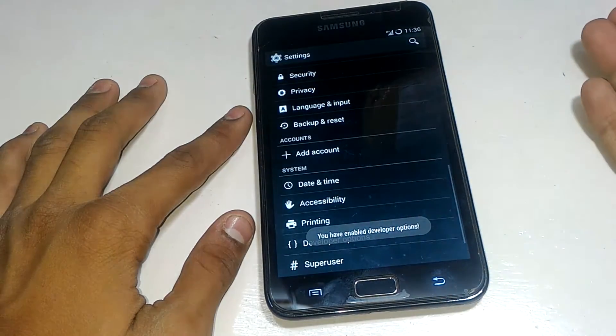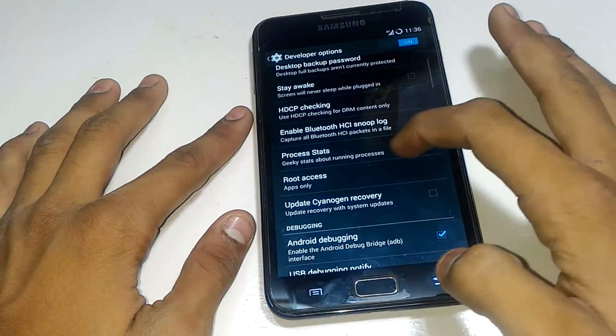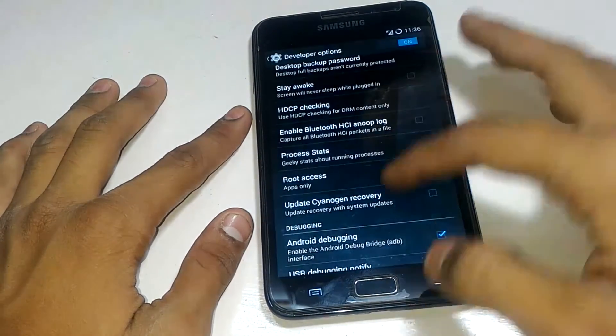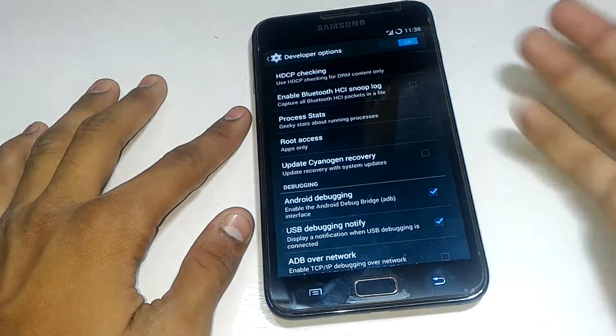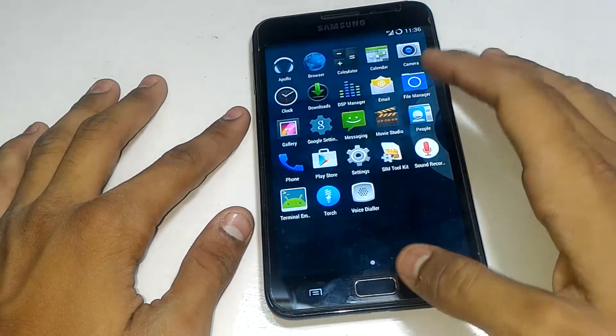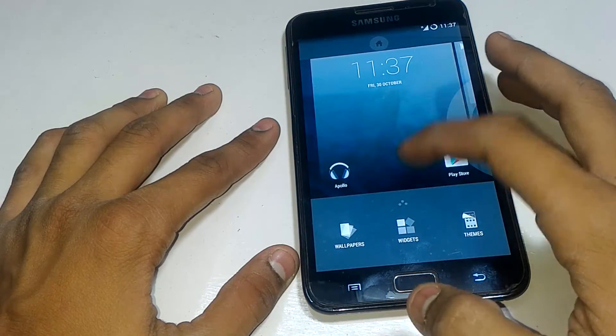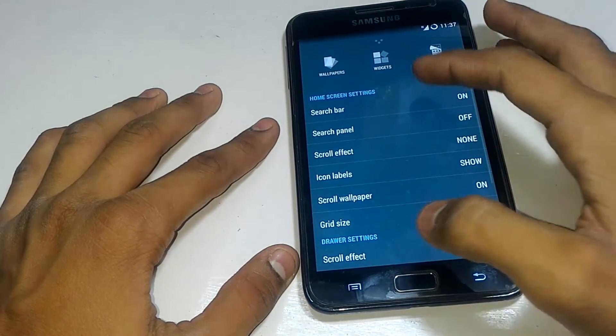You can also enable Developer Options from this ROM — click on 'Build Number' seven times, then press go back and you will see Developer Options. You can enable root access from here: click on 'Apps Only' or 'Apps and ADB.' Enable Android debugging as well. This ROM has many features — hold down on the home screen and you will see more options, where you can change wallpaper, scroll effects, and everything you want.